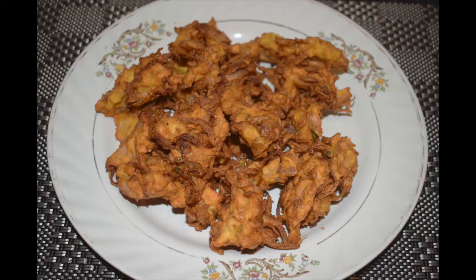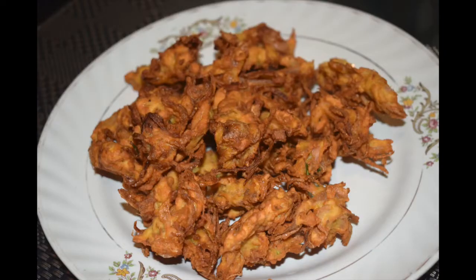Do not forget to click the bell icon to get notified as and when I upload a new recipe. The list of ingredients is given in the description box below. So my sweet friends, hope you have enjoyed this quick and yummy recipe. Stay tuned for more such interesting recipes. Till we meet again, check out my other recipes at Mangalurian Taste Buds by Asha. Bye, see you soon with a new interesting recipe.